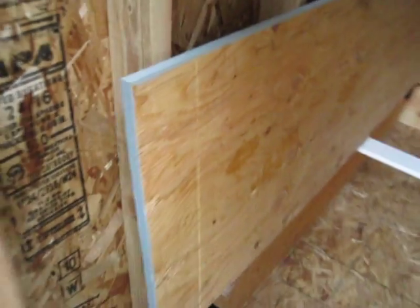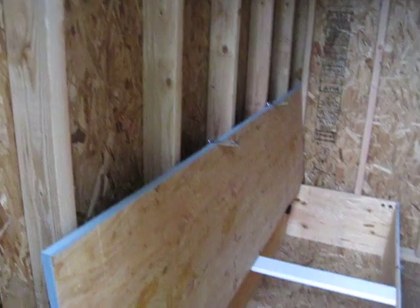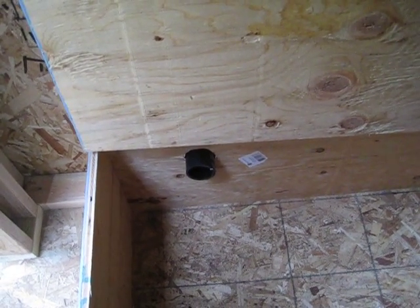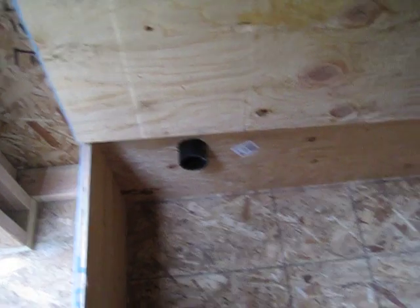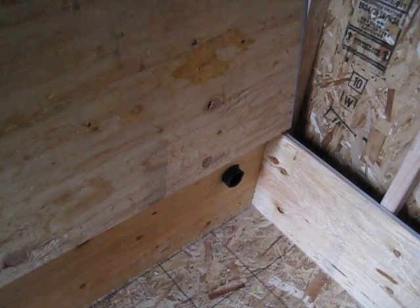I'll still put some sort of a little hook latch up there. I went ahead and cut out the vent hole — it's like two and three-eighths outside diameter ABS pipe, or schedule 40, one of the two. Picked it up down at Lowe's.